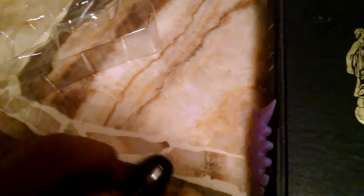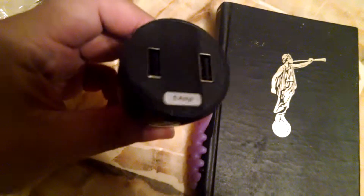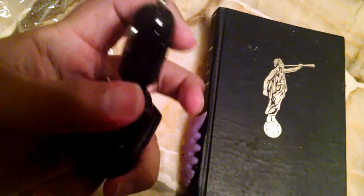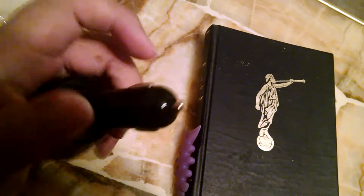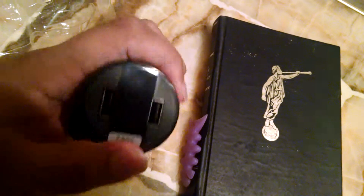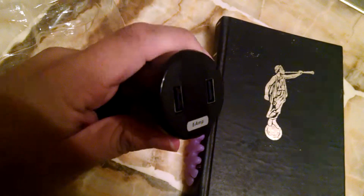Interestingly, there are no instructions. So, this is the charger — 5 amps. Looks like this is adjustable. I gotta wonder why is it adjustable? I can't imagine any reason I'd have to adjust this.